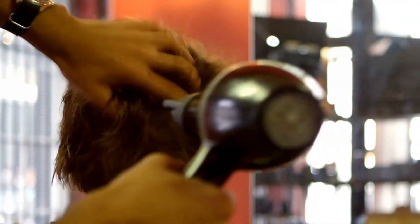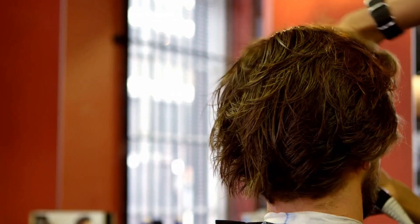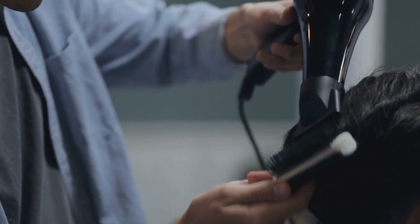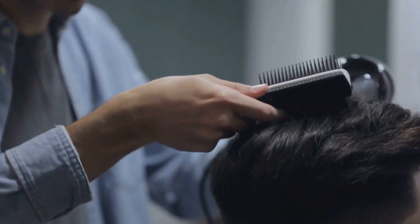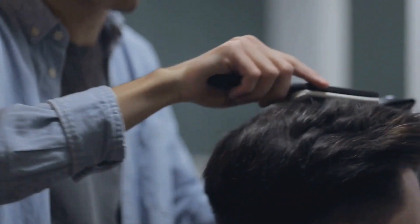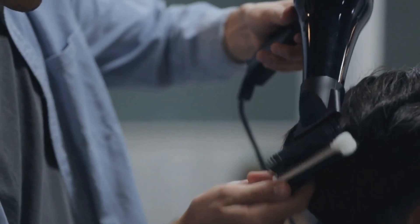It might take ages to dry your luscious locks, and ain't nobody got time for that. And the heating element? Well, low voltage can lead to reduced heat output, which means it'll take longer to dry your hair. Plus, the inconsistent power supply might put extra stress on the motor and heating element, potentially shortening their lifespan.